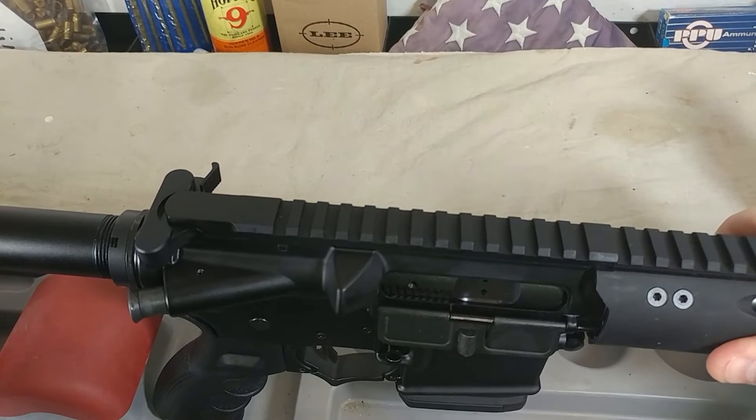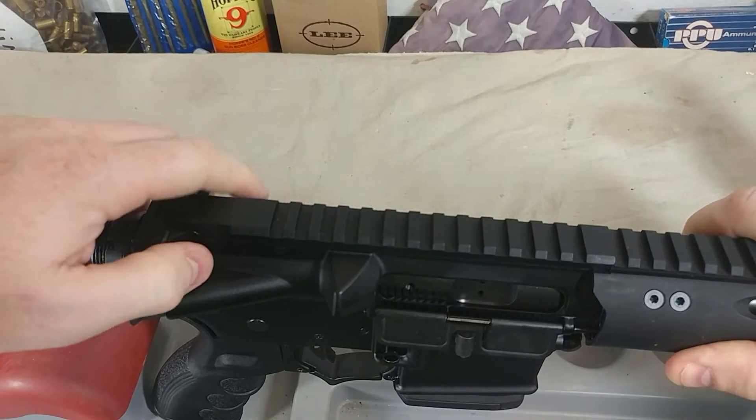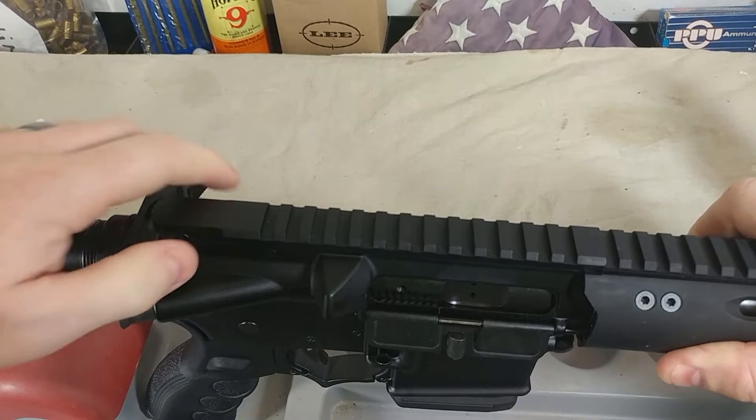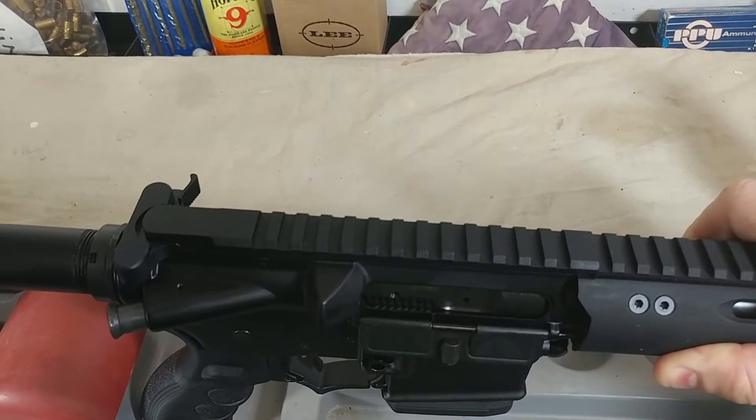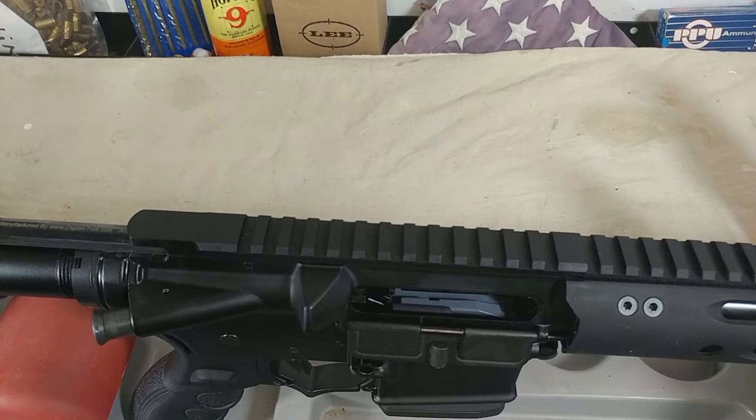Number one — fed out of the mag into the chamber and ejected, no problem. Number two — same thing, perfect. Number three. Number four — bam. All four rounds fed and ejected. That's pretty exciting, because if I'm just wanting some really cheap range ammo, I can cut my cost by 7 to 12 cents a bullet reloading — that's pretty significant. I consider this a success. We know this round will feed out of this particular magazine, so I can take this to the range as long as I'm using this mag. But let's see if it works with the other mags as well.